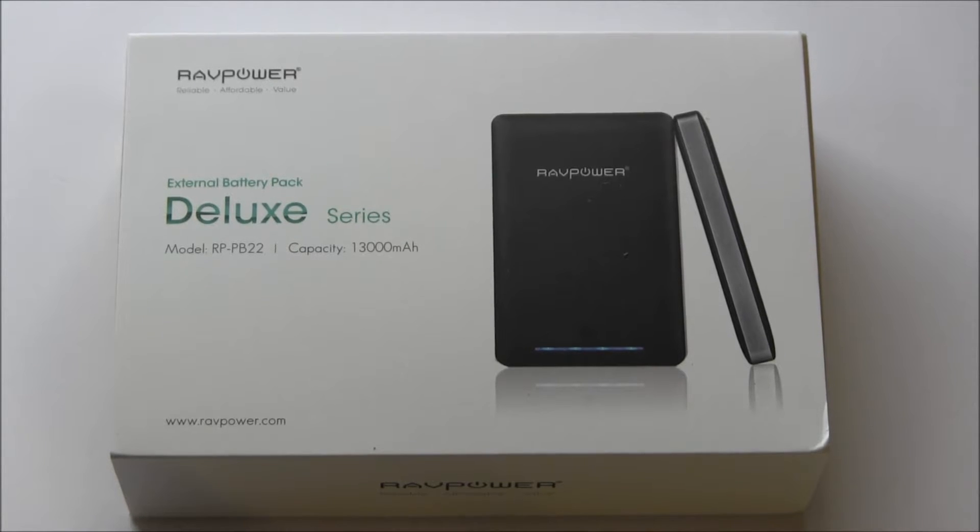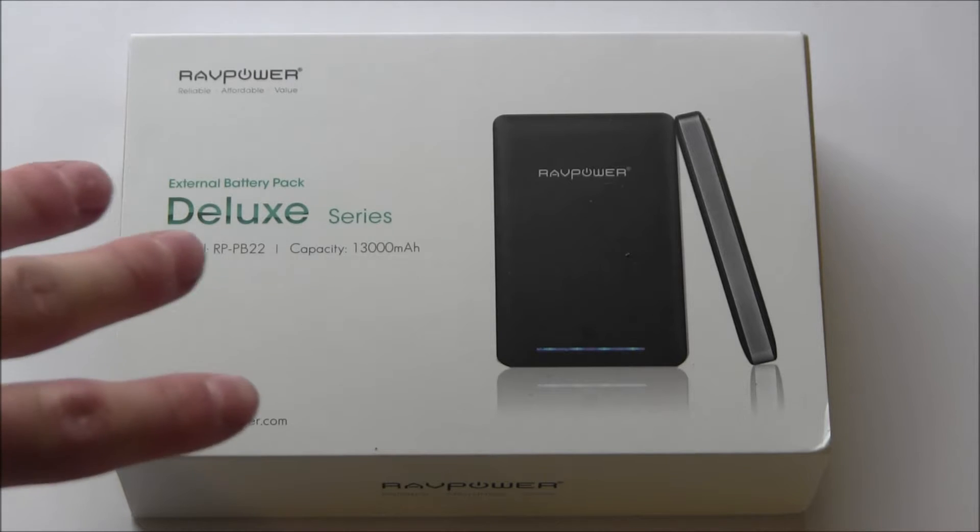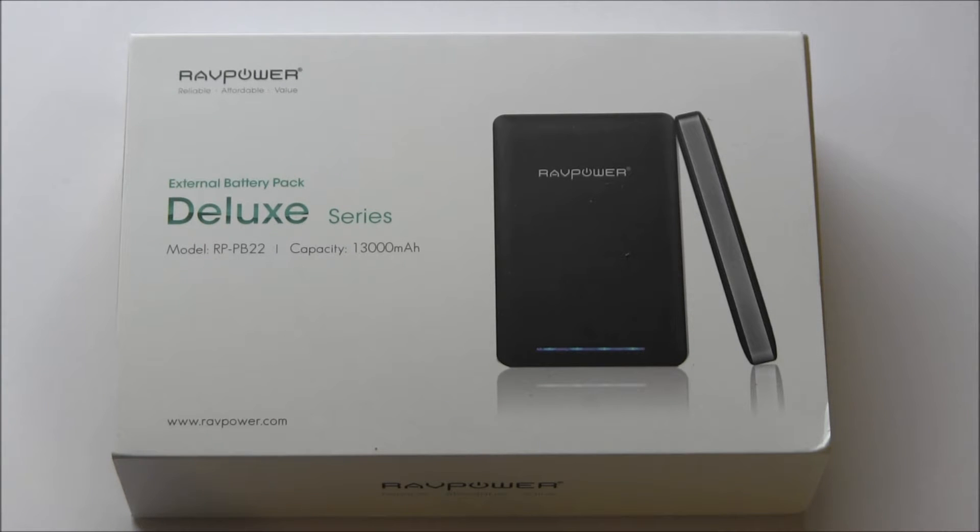What is going on ladies and gentlemen? This is Kevin here coming at you from the Crazy iPod Reviewer YouTube channel with a very special unboxing sponsored by RAVPower. In this video I'm going to be doing an unboxing of their external battery pack Luxe series, and this specific model has a capacity of 13,000 mAh — quite a bit. That can definitely charge your cellular device or really anything multiple times. For the iPhone, you could probably do a solid 5 or 6 charges out of this.